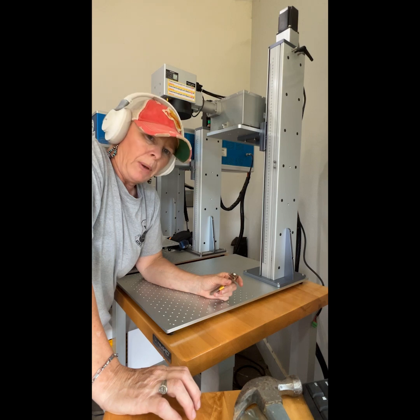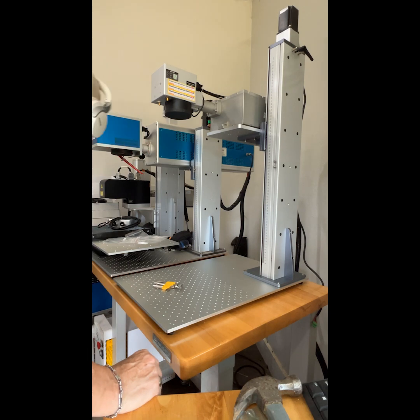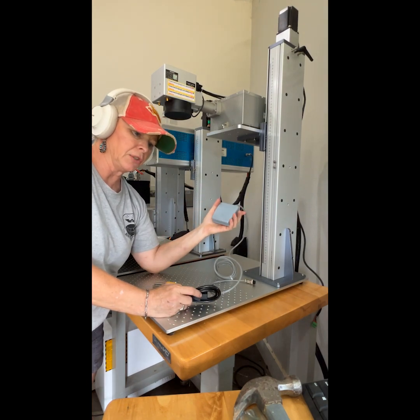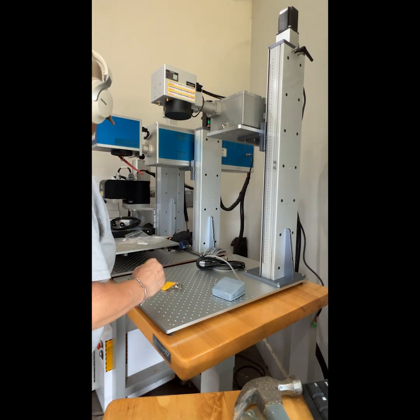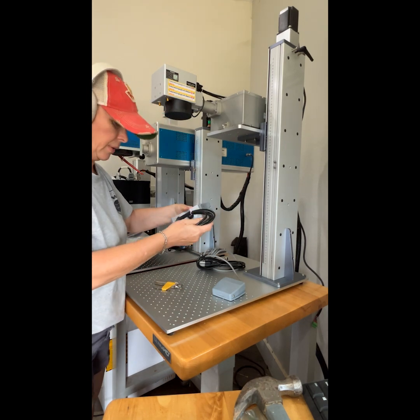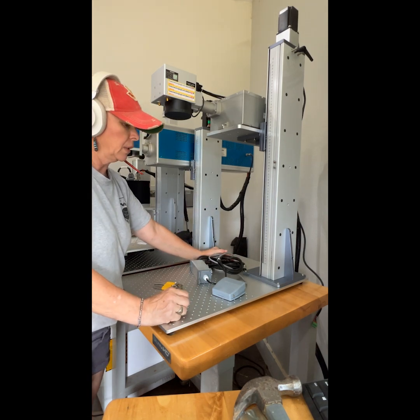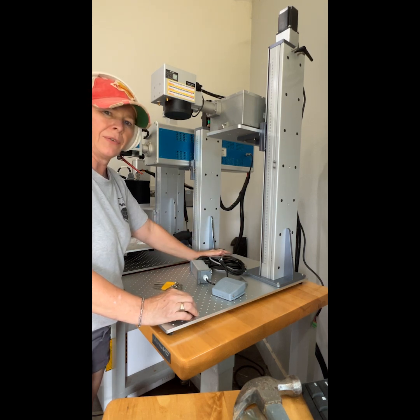I'm going to turn this baby on — that's the install part. One more thing before we do: you have your power cable, and then you have this — this is a foot press. This allows you to, instead of hitting your mouse, hit this button and it'll start again. We also have this — it's an automatic up and down for the riser. We're going to install those on the back of the PC-looking unit. That's the hardware install. I hope it was pretty understandable. If you have any questions, feel free to reach out to HowTN and one of us will give you a hand.